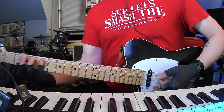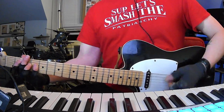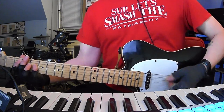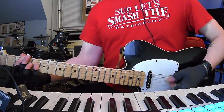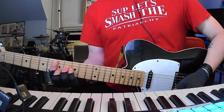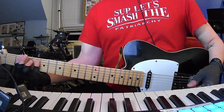Alright, reviewing the chorus: F sharp, C sharp, B — three times. Then on the fourth time: F sharp, C sharp, C sharp, F sharp, D sharp minor, C sharp, C sharp, F sharp. Now we're into the second verse.